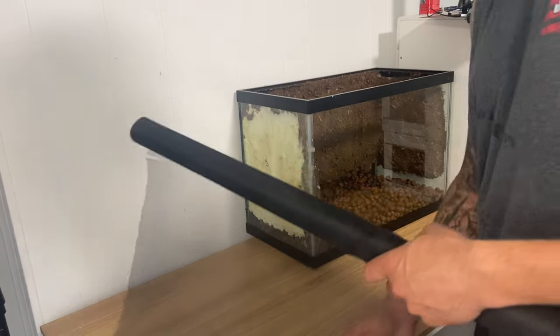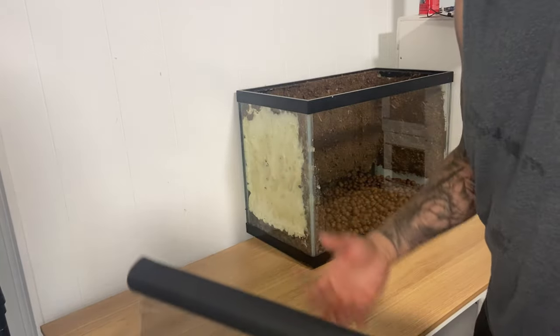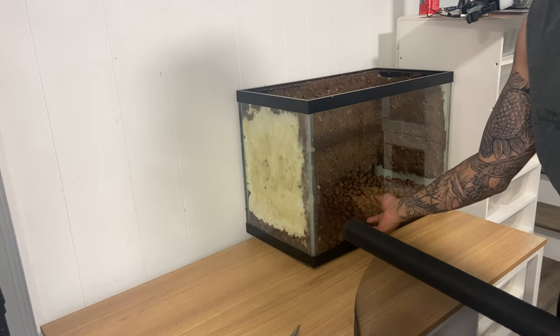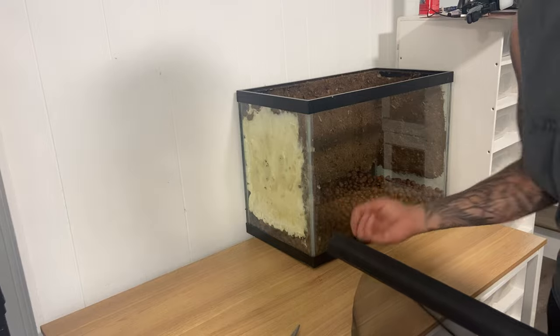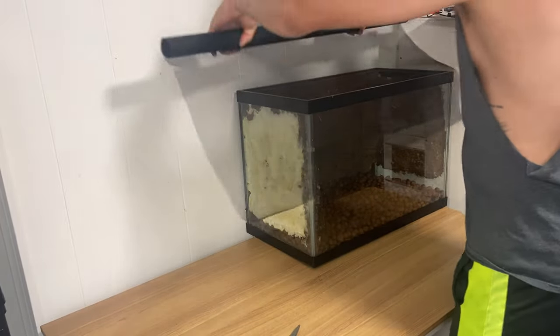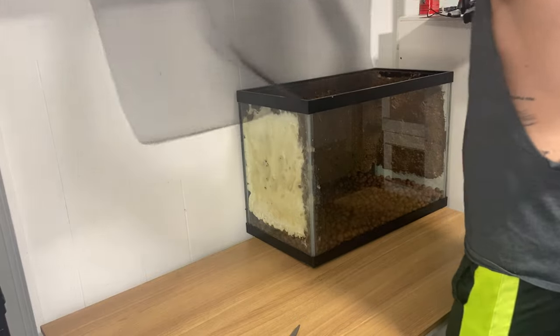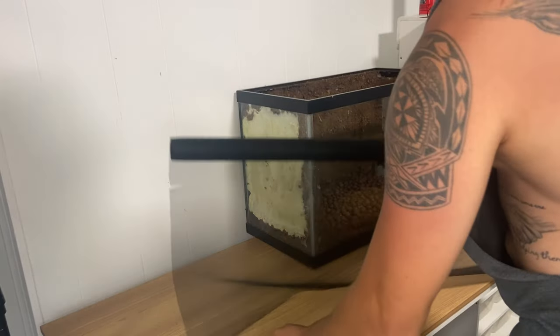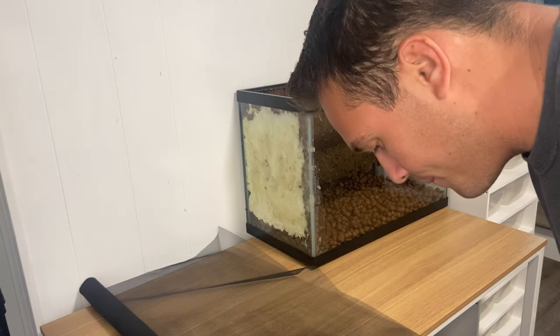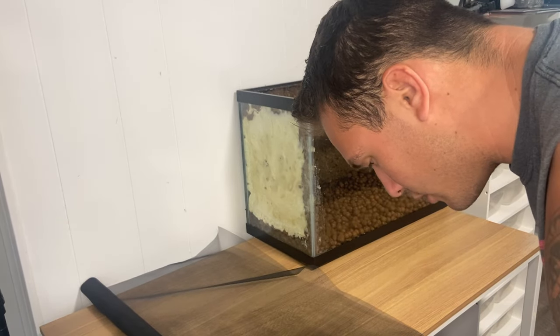This step isn't strictly necessary, however I prefer to do it because it makes spot cleaning easier — you don't have to worry about stagnant substrate getting into the drainage layer itself. I'm going to go ahead and measure out an area that's a little bit bigger for the cage and cut that off the window screen.